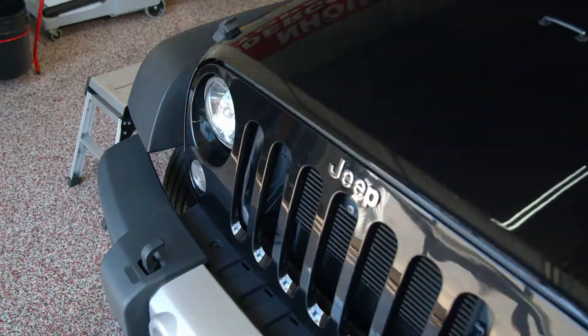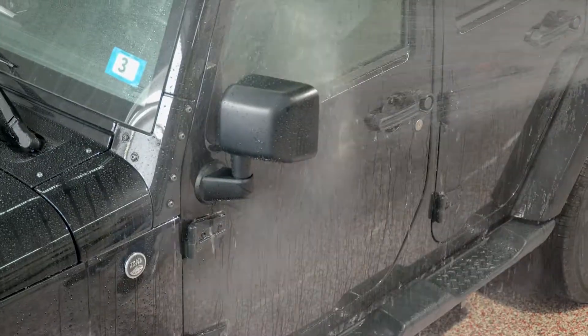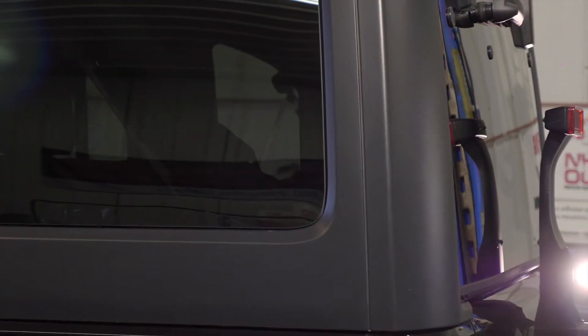Boss Gloss can even be applied to headlights to help prevent UV yellowing and help snow slide off. The water beading action works on glass, keeping your windshield and windows cleaner and maximizing wiper performance.